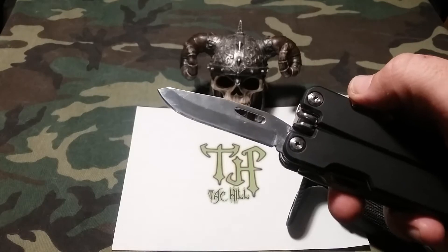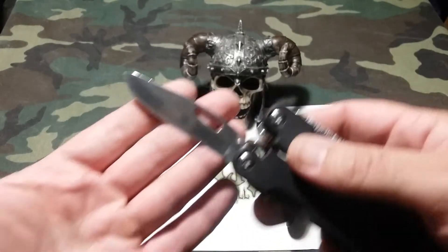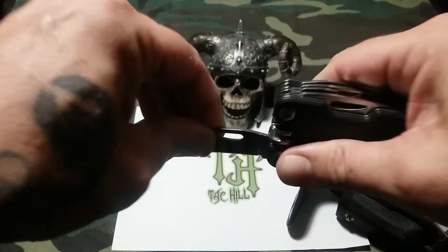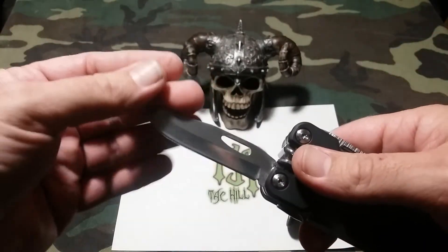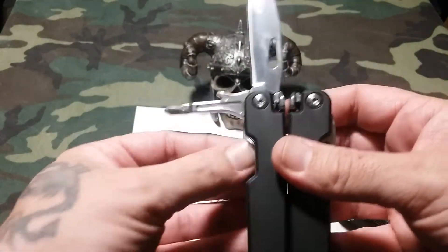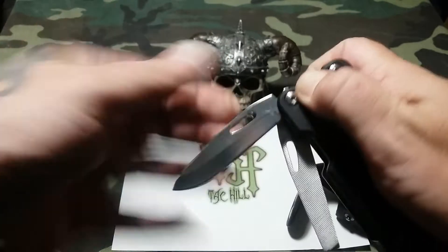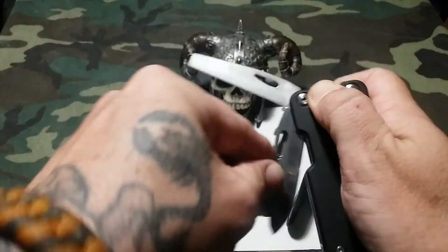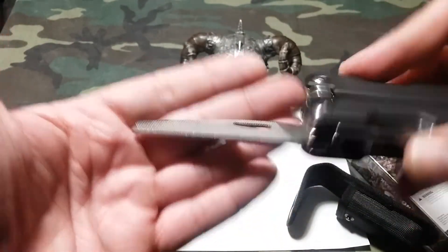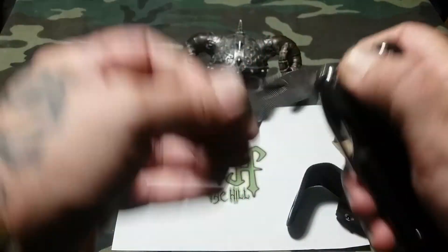This blade was hair-shaving sharp right out of the box — you can hear that. It has an excellent hold, so don't have to worry about anything with that. It also comes with a Phillips screwdriver and a file. So you have most of the fundamental items you'd want on a multi-tool. For the file, you have a bastard file and then a diamond file.